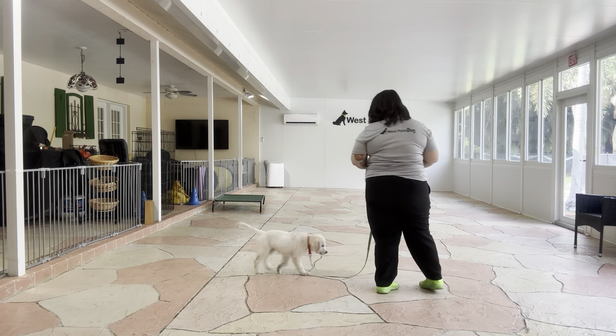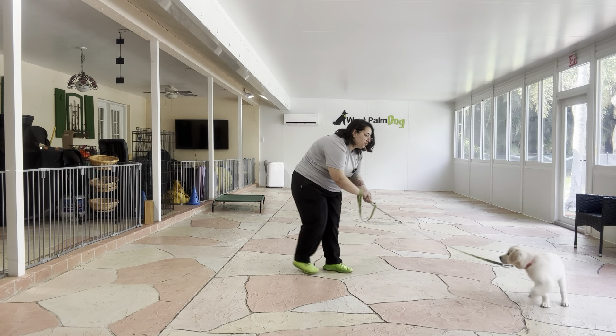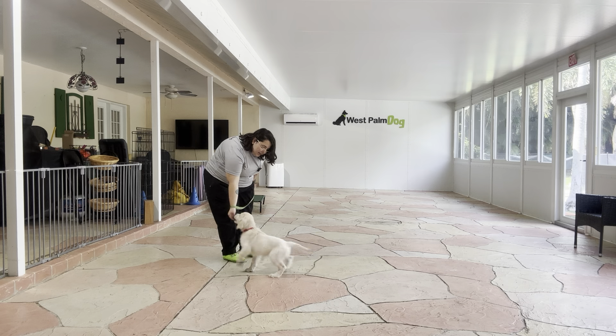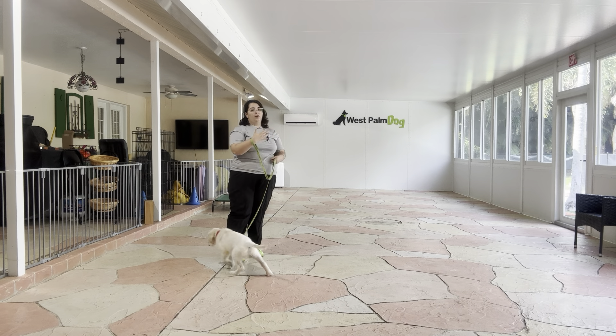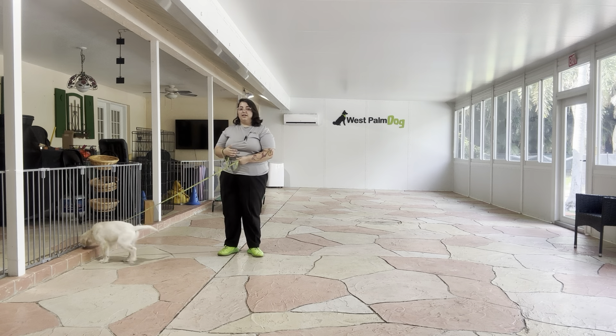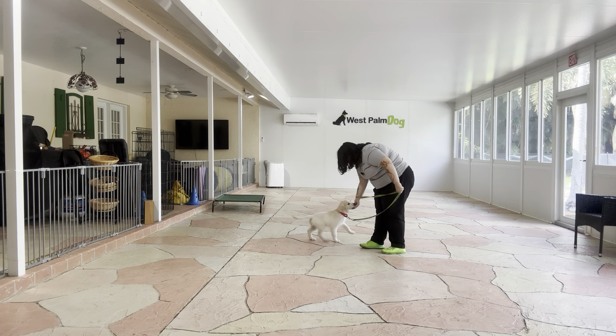So what I'm going to go ahead and do is — as you can see, she's exploring a little bit. Cookie! Yes! Each time there's tension on the leash, I'm going to go ahead, change direction, and call Cookie towards me. That way, whenever she feels tension, she's following that tension. Cookie! Yes! Good job!